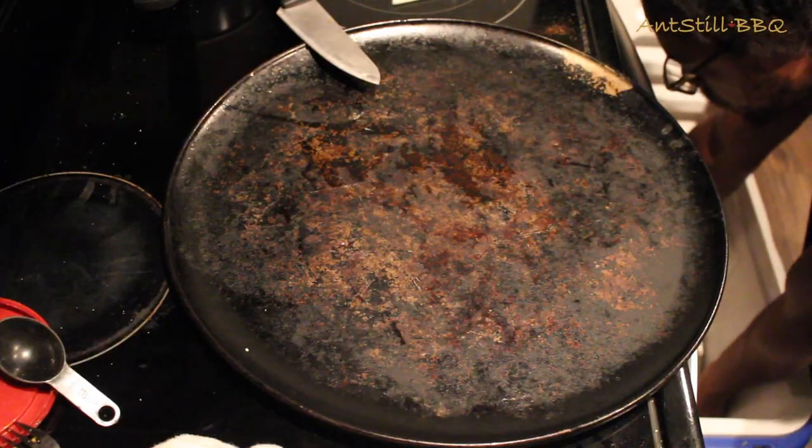Now is the moment we've all been waiting for. Our brisket has been resting for an hour and ten minutes, so it should be ready to cut. All those juices have been reabsorbing, and we're ready to eat at this point. Let's get the brisket out of the cooler and get ready to cut it.